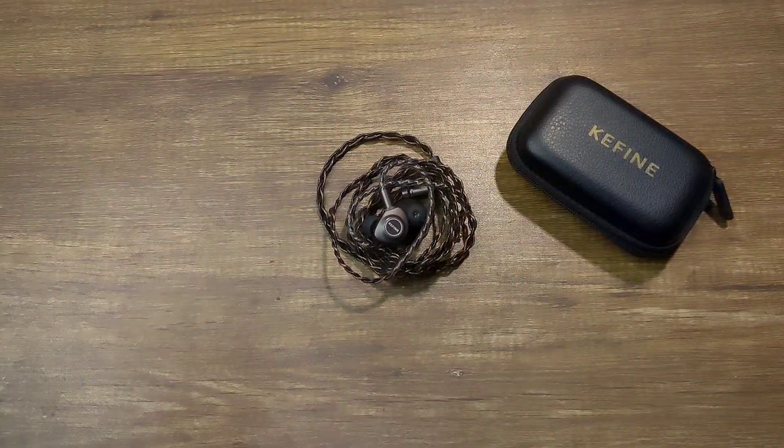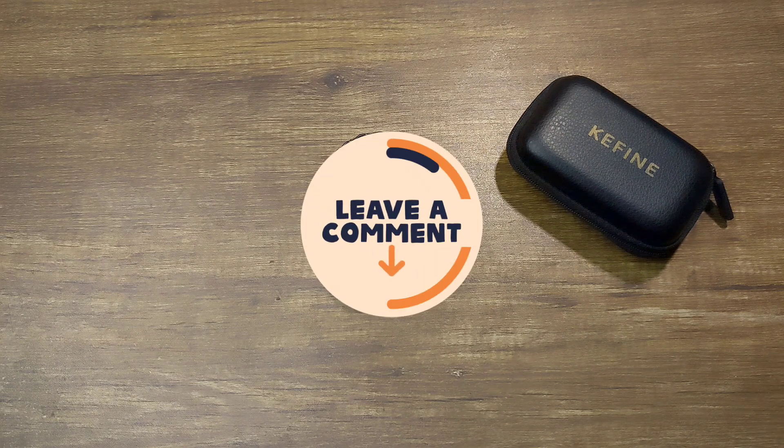I've never heard the Keyfine Cleaner, but I have read good reviews of it. That's my review of the Keyfine Delshi — I hope you liked it. If you have any questions, please ask them down in the comments.